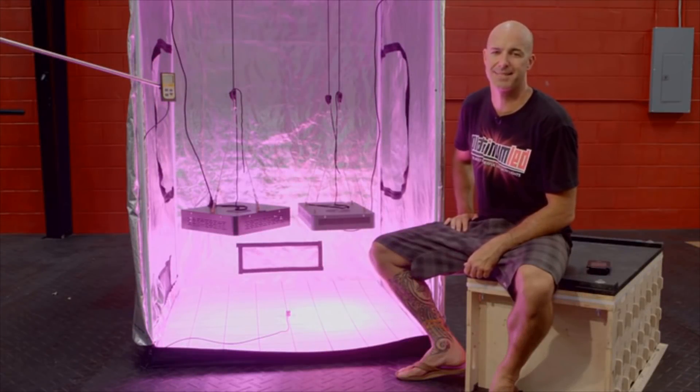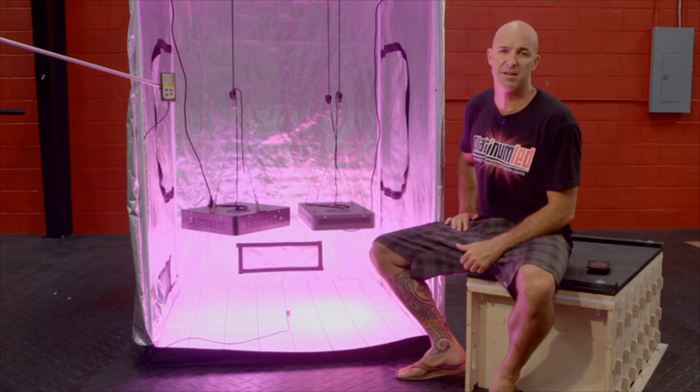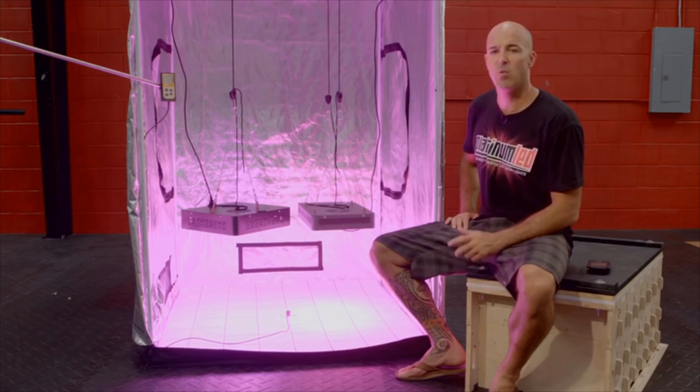Hi, I'm Mark from Platinum LED grow lights, and today we're going to do a side-by-side comparison test of two LED grow lights: the Mars 2 700 watt and the Platinum LED P450. What we'd like to show you is that wattage draw does not equal final output power. You can have some lights that use more wattage but actually generate far less PAR. PAR is the most important factor in LED grow light intensity. As we all know, PAR stands for photosynthetic active radiation, which is a measure of an LED grow light's power.